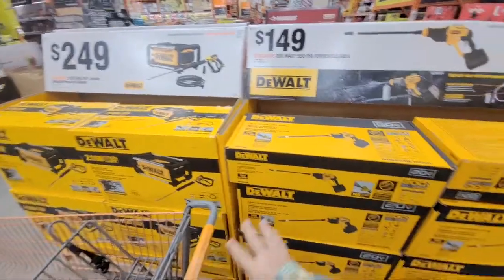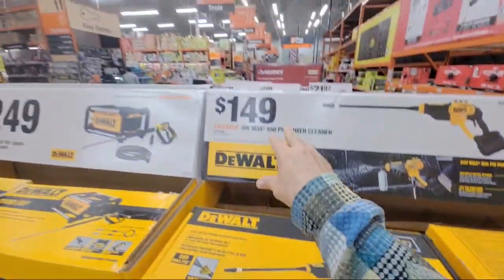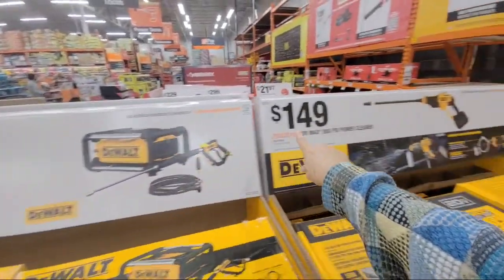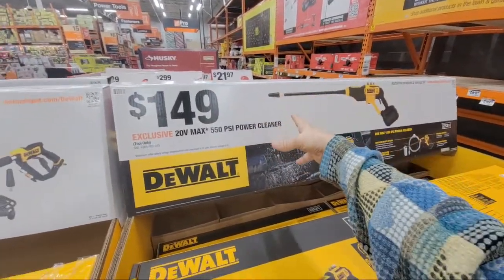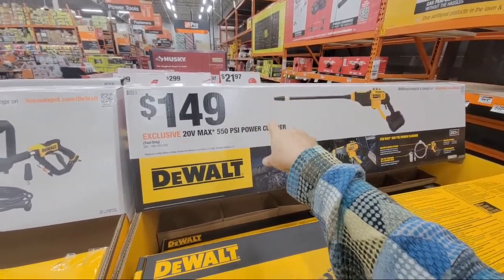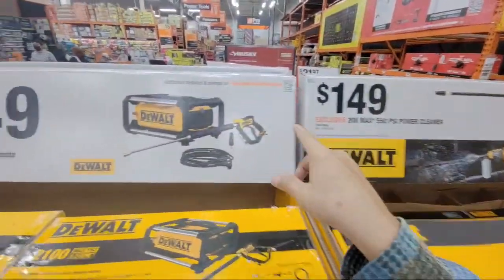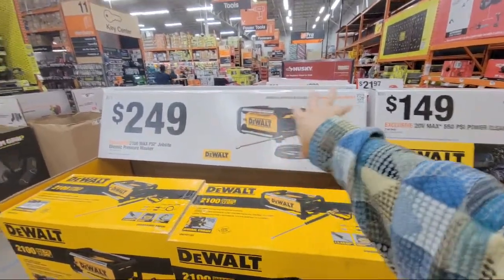They got more of the 550 power cleaners, but if you're going to spend the money here I would much rather see you get the better one. The smaller one is only really useful to wash a car and doesn't have a lot of juice — it won't run a soap cannon. If you want to use a soap cannon to get that thick foam soap, you need the more powerful one, and when I was shooting my review it did a great job.